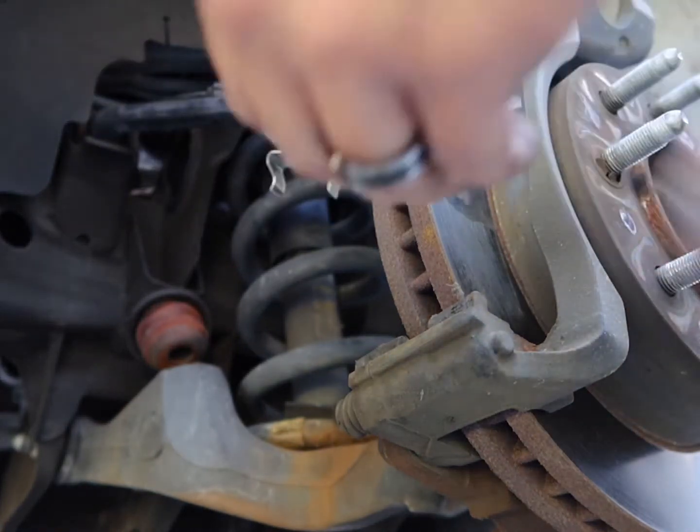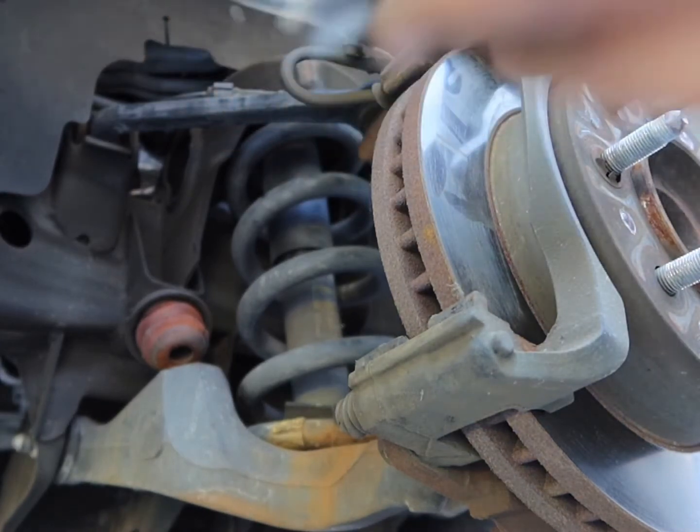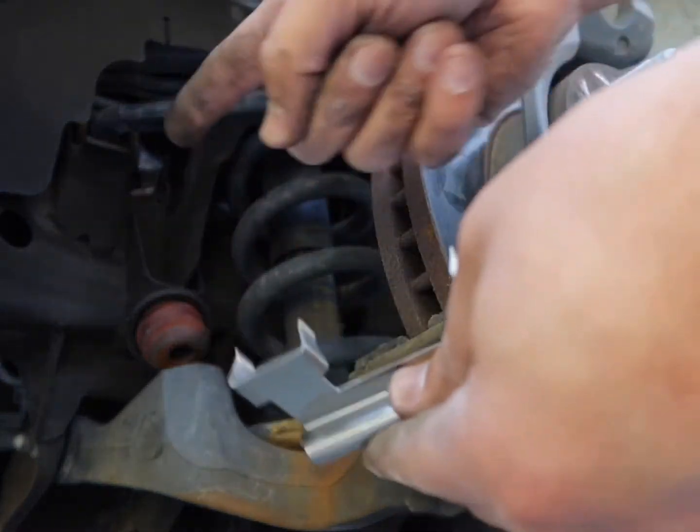There's a fresh one for the bottom and for the top. This one's for the bottom. The thicker part goes towards the inside.